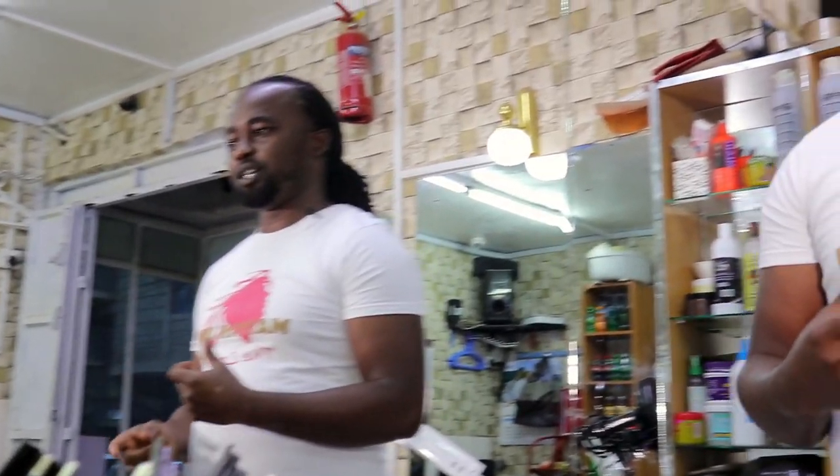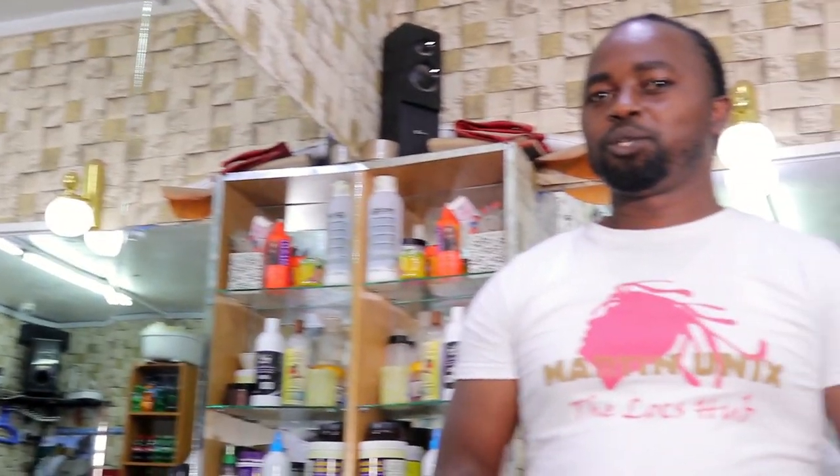Thank you, guys, for being supportive. My content has been educative and informative. Kindly invite your friends and everybody to subscribe to my channel. Make sure you watch my content. And thank you for watching to the end. Leave a comment, please. Thank you, guys. Let's meet in the next tutorial.